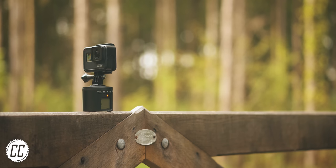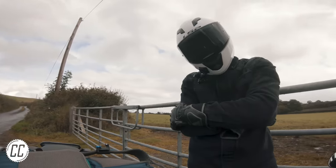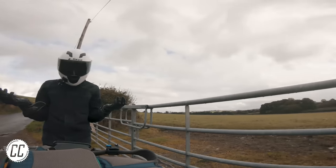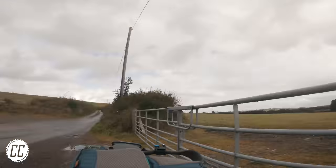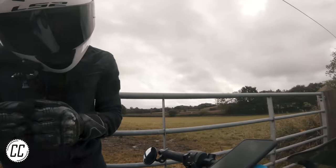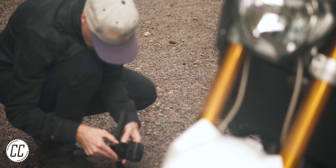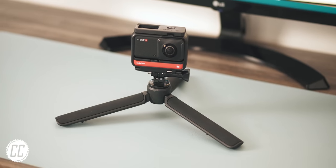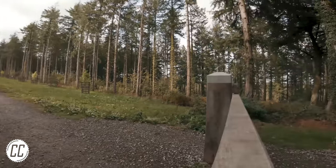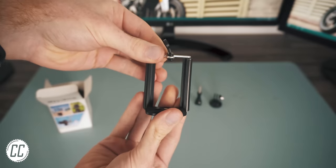It might look basic, but it kept me entertained for far longer than it probably should have. Of course, it is kind of just a mechanical version of what a 360 camera could already do all by itself. However, it costs a lot less than a 360 camera, and even comes with everything you'll need to set up your phone or a real camera.